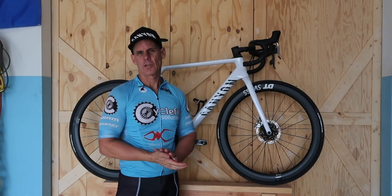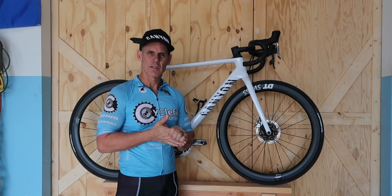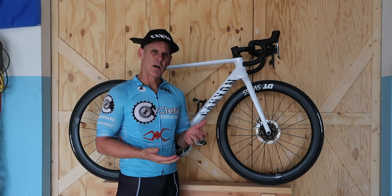Hey everybody, welcome to the channel. My name is Rick and if this is your first time here, thank you for watching. Check out the Canyon vlog if you're interested in more information about the Canyon Ultimate that I have here. This is vlog number six and I don't have a whole lot to update you with, but I did want to talk about a couple of quick things.